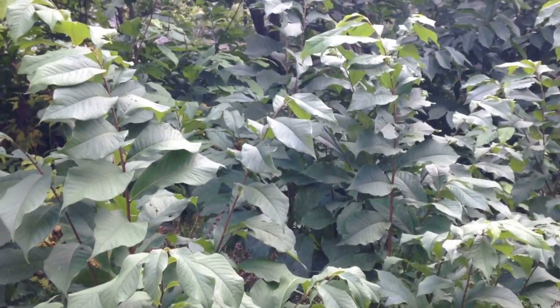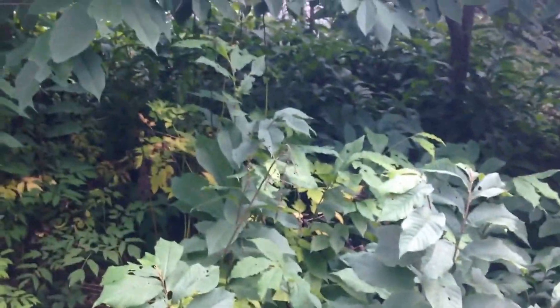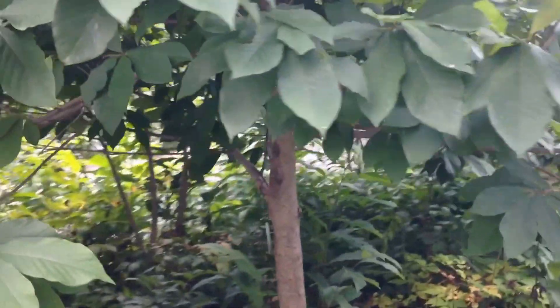Hello everybody, I've got a fantastic video for you of the pawpaw tree. This is a Simina triloba — I'm pretty sure that's the Latin name.